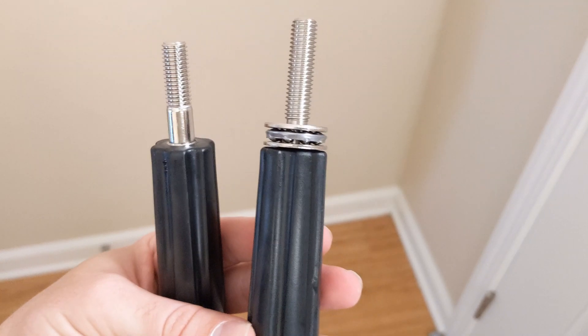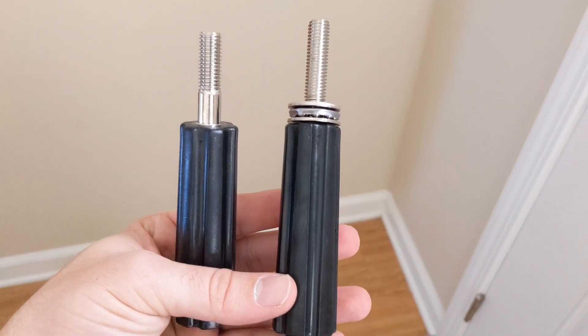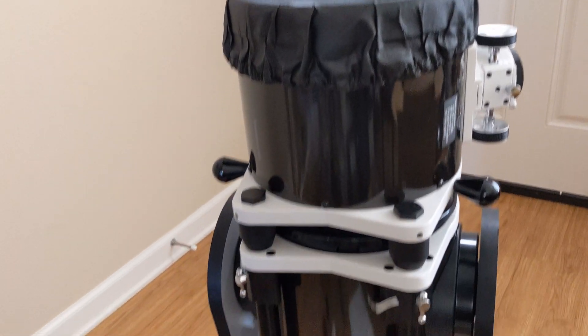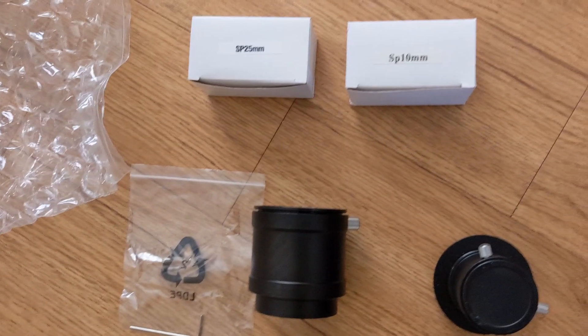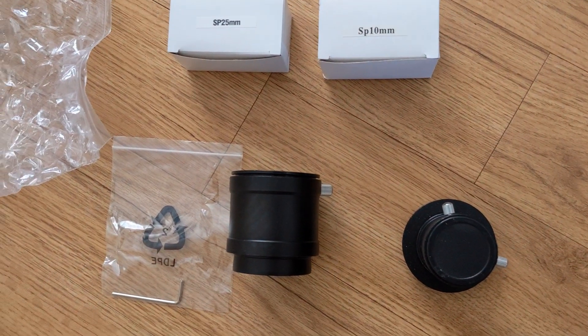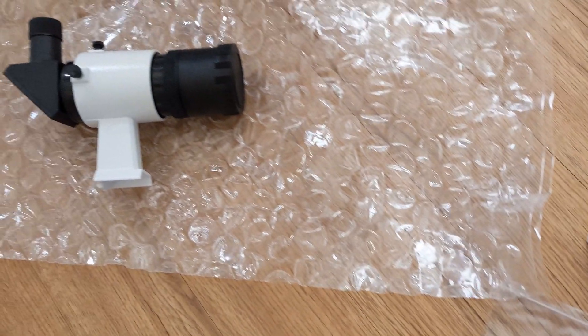These two handles will screw into the sides. The one with the extra bearings and hardware goes on the side where you stand. That handle does the tightening of the telescope if you want to lock it in a certain position. This is everything that it comes with, which we will go over in more detail.